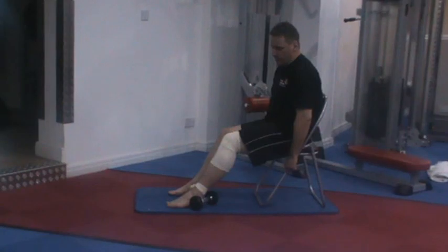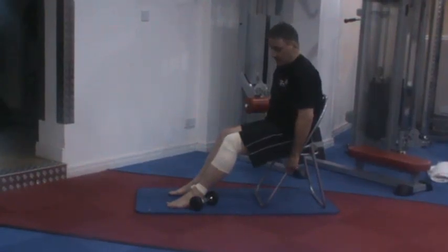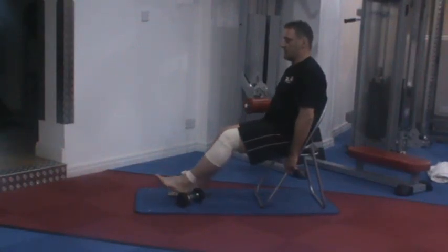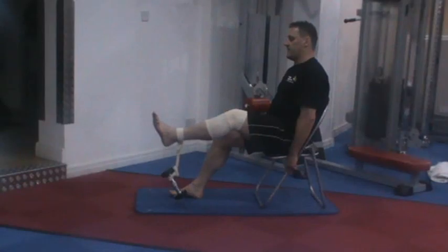Find a weight or some full load and attach it to the injured leg around the ankle — it could be a football sock, it doesn't matter what it is — just so you get a bit of load and you can hold it to strain and not pain. All you do is kick up leg extension like so, with the legs hanging.